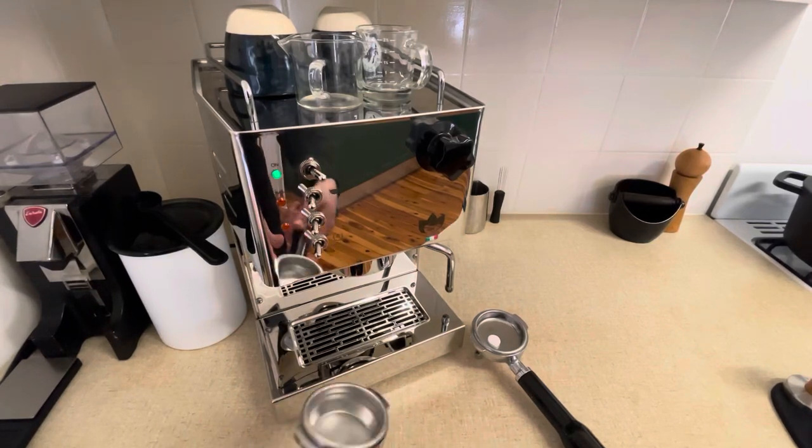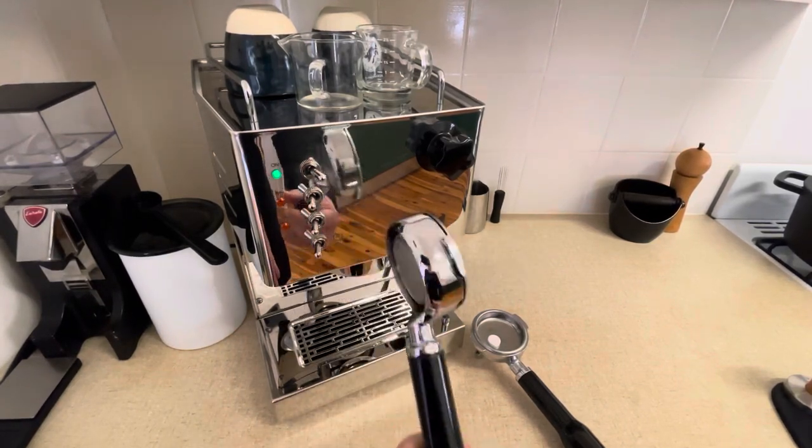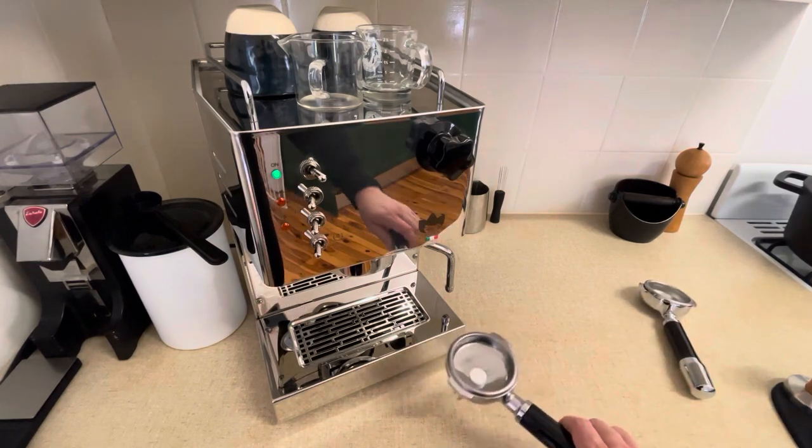Hey guys, it was time for me to do my weekly machine clean, so I thought I should film it so that everyone can have a bit of an idea of how I do it.